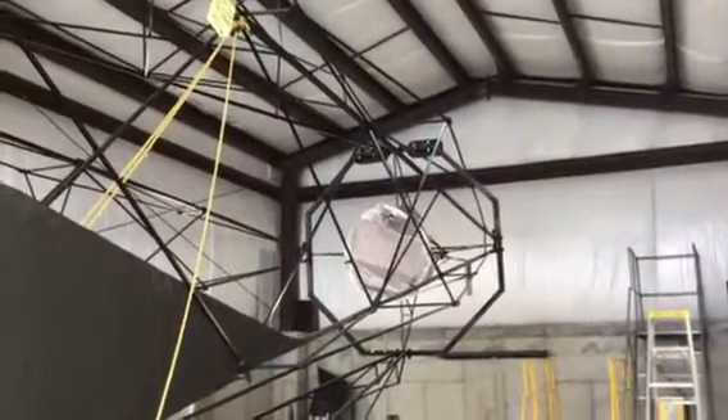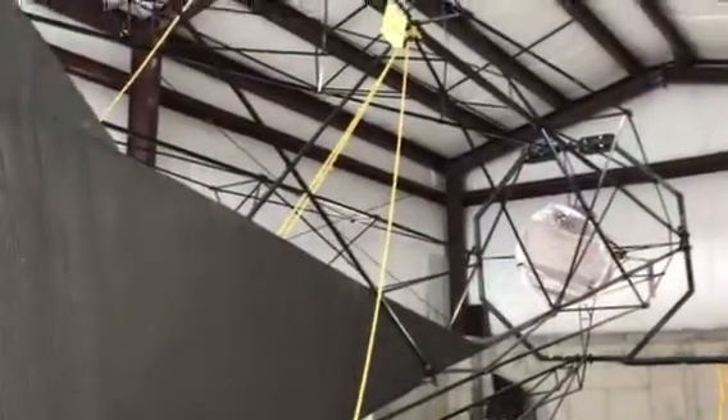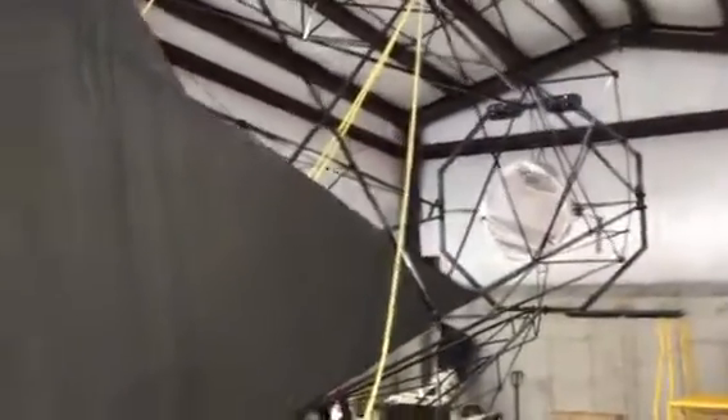It's difficult to get a grasp of what's going on here because the structures of the telescope tend to blend in with the roof rafters. But anyway, I'm just intending to give you a brief walk around here.